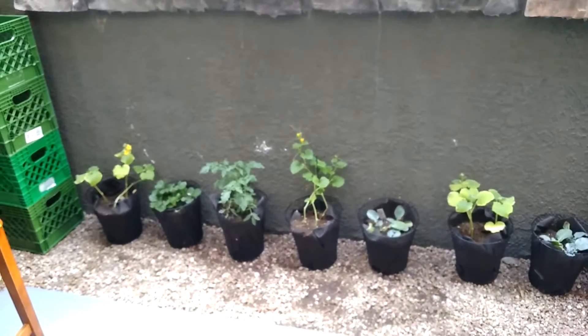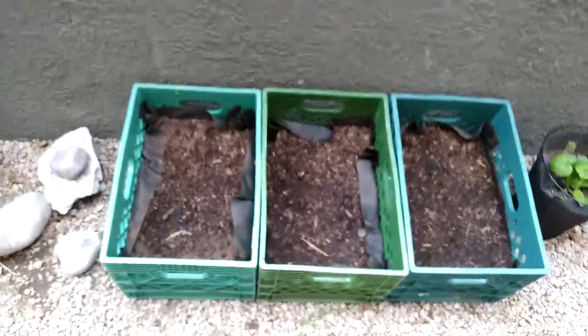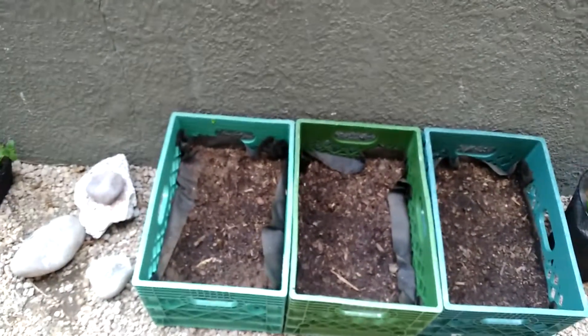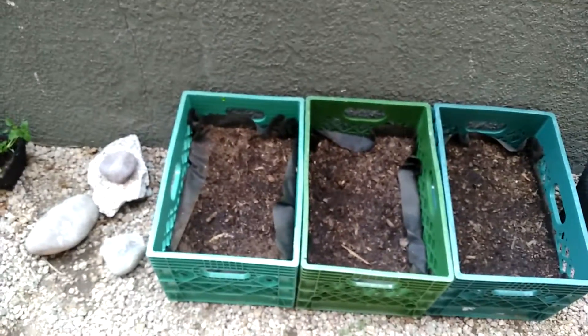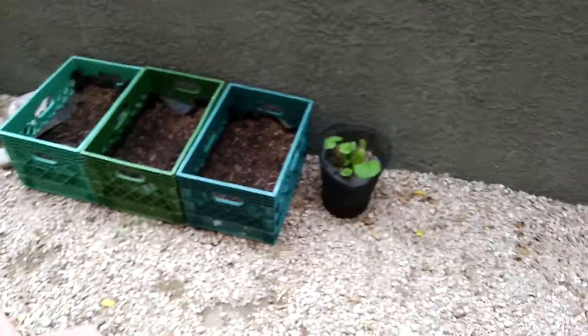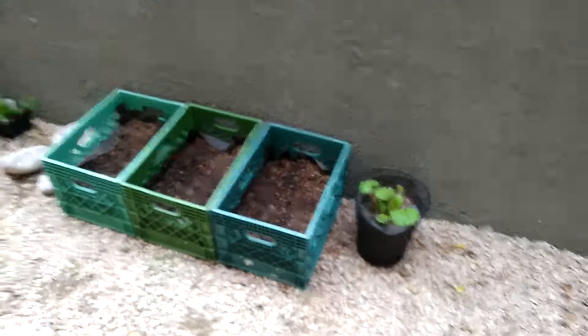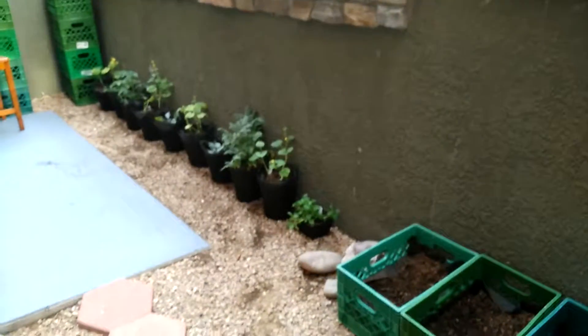I'll try and train them up, maybe put up some lattice or something behind them. Down here I did the same thing with the weed cloth, except I did it in milk crates — a little more ghetto, but it works just the same. So there we go, trying a couple things out here in my new place, and I will post updates as it comes along. Thanks for watching.